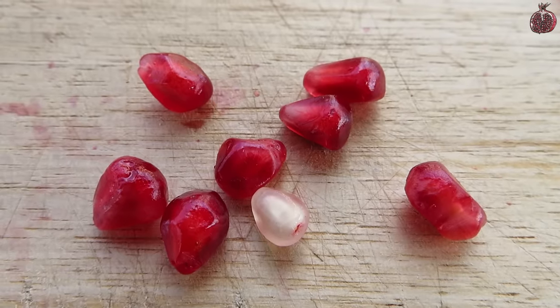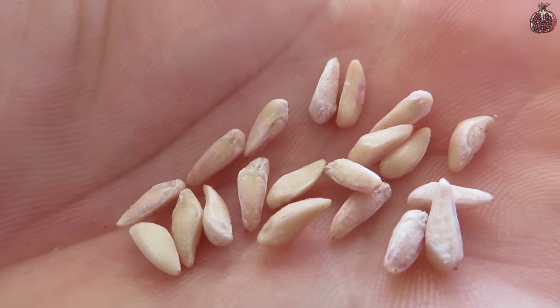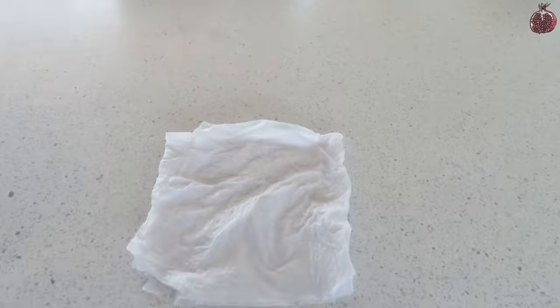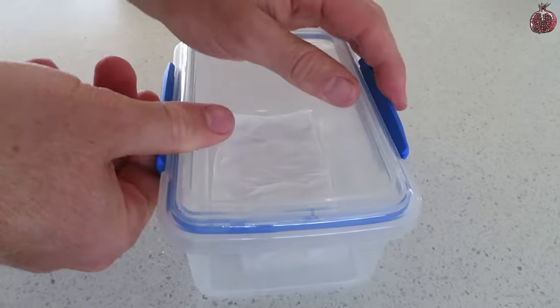Next, just go through and remove the flesh from a few seeds — I just gently chew it off and try to clean it as best as I can. For starting the seeds, one way is just to put them onto a moist paper towel, fold it up, and then put it into a sealed jar or container and leave it somewhere warm for around two weeks.